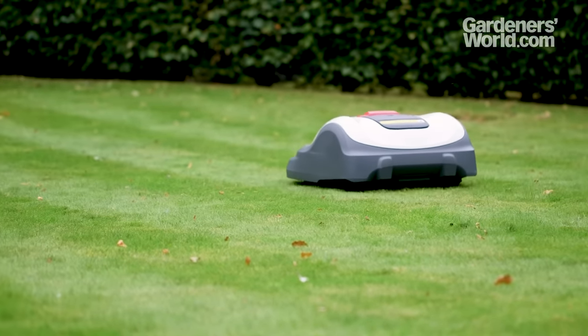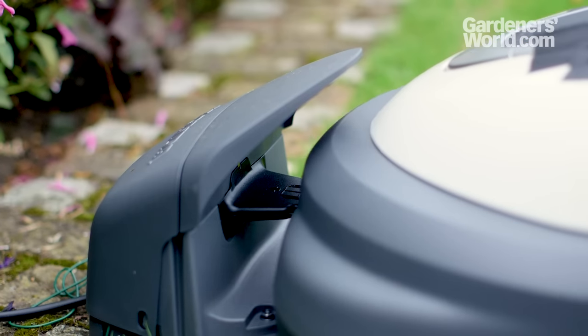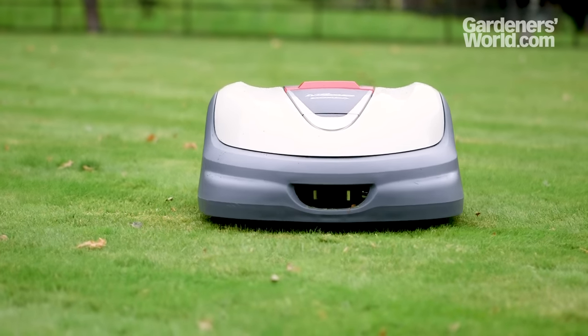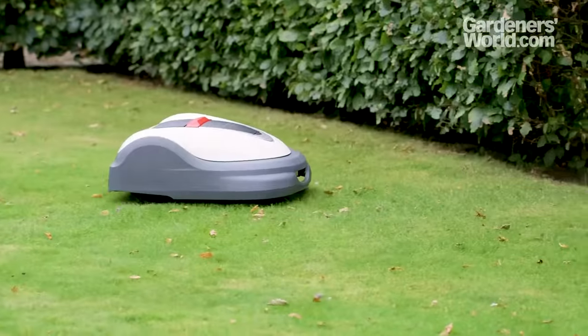They are powered by rechargeable lithium-ion batteries and are fully automatic, parking themselves to recharge. Robotic mowers free up time, are quiet and unobtrusive and emission-free, but they are expensive.